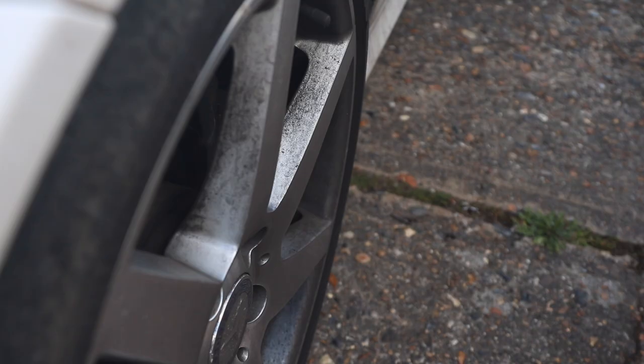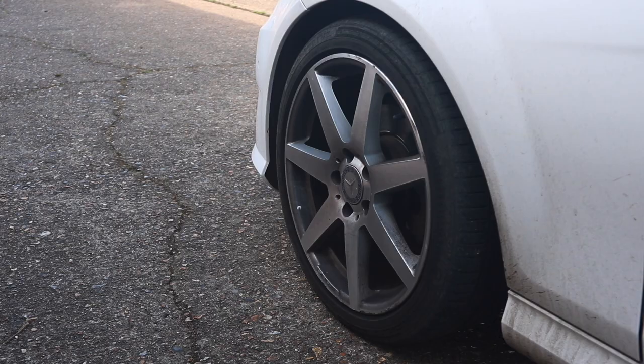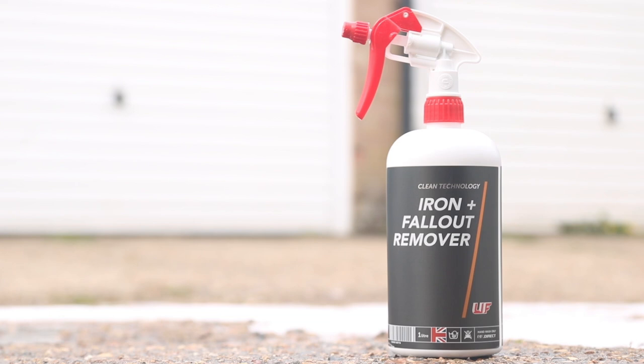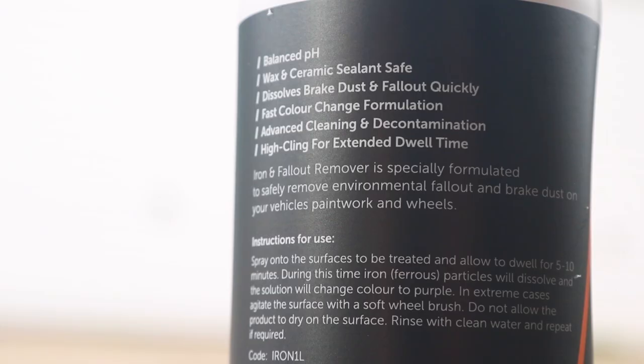Today we're going old school, focusing on one product and what it can do for you — effectively, is this something you need in your detailing arsenal? Iron and Fallout Remover by Ultimate Finish. This is an in-house developed iron and fallout remover. Let's test it out on a white car and some dirty wheels.